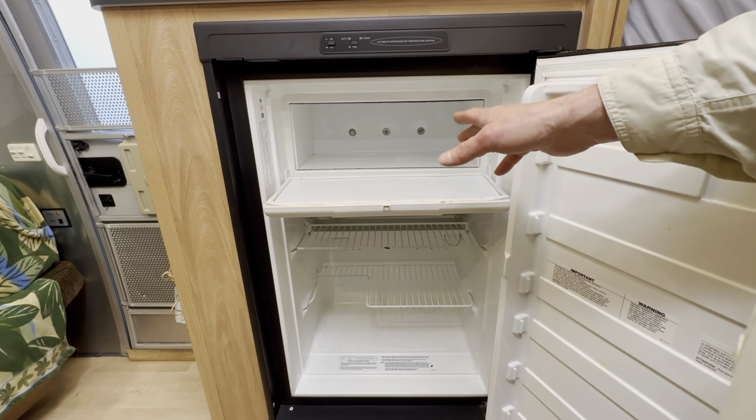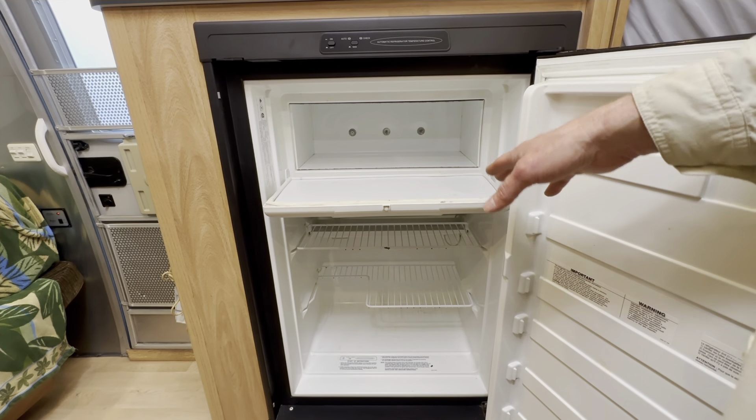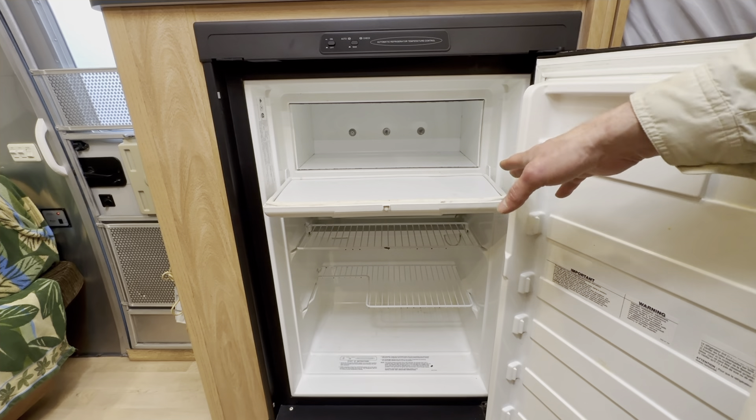You're going to see the tools, the parts, and the techniques to fix your freezer without causing any collateral damage, and you'll save time, frustration, and money.